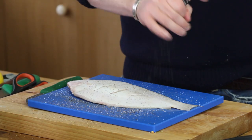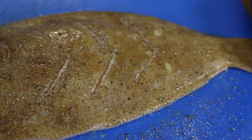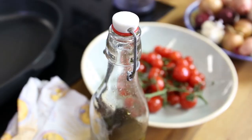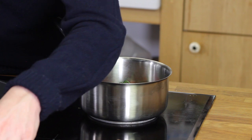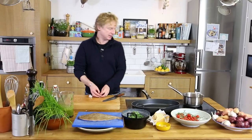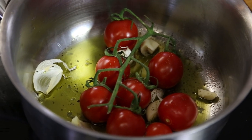With the fish and kale pesto, I'll also serve some slowly cooked tomatoes. I take a small pan, add a drizzle of olive oil, add a nice bunch of cherry tomatoes, and two garlic cloves cut in half. Add a bit of pepper, put it on low heat, and cover the pan for maybe five to ten minutes.